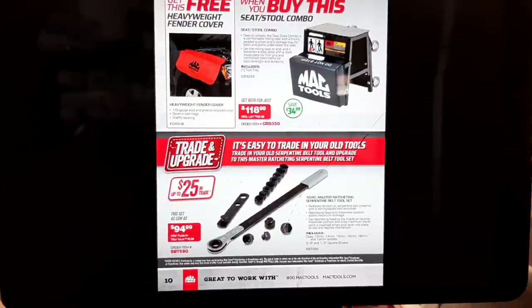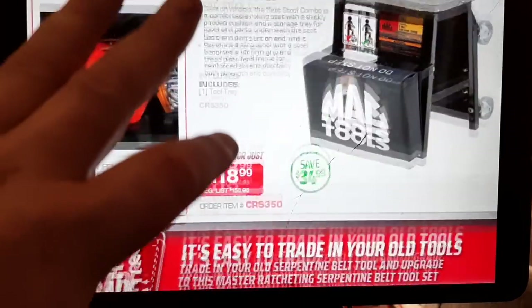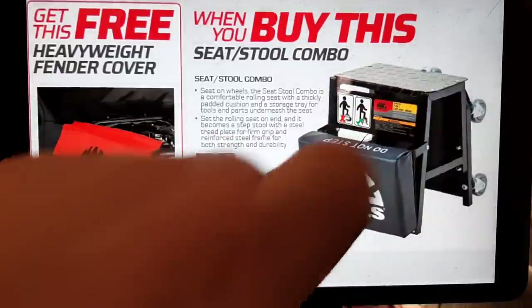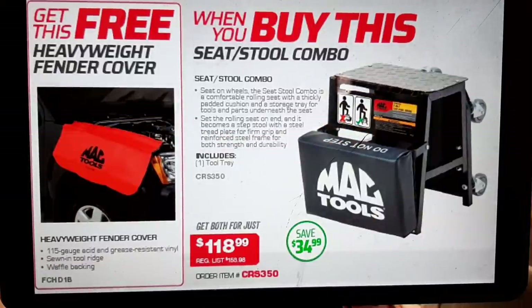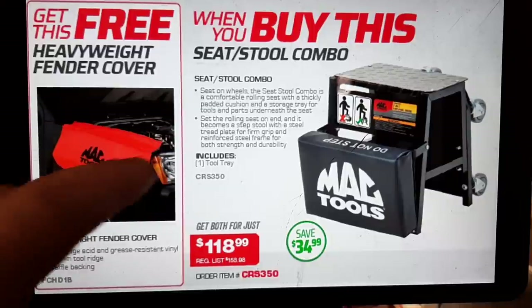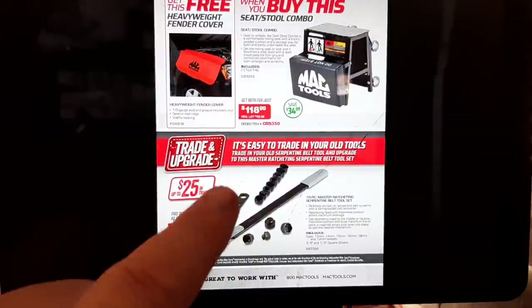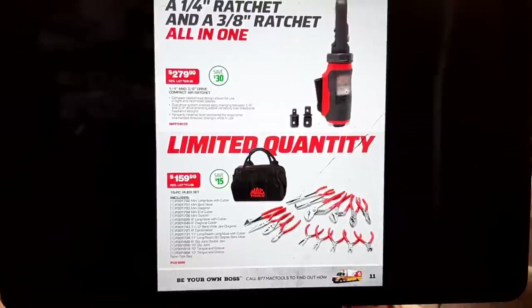Buy this seat-stool combo and get a heavyweight fender cover. The seat is kind of neat — it's got a seat and a stool, nice if you've got a tall toolbox and you're short. It rolls over and turns into a step stool — guarantee your buddies are going to steal it. We've got a serpentine belt kit at $94.99 — that's been out for a long time. Trade up and get $25 in trade.